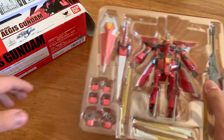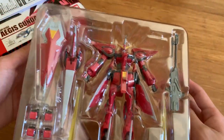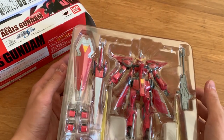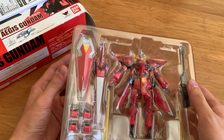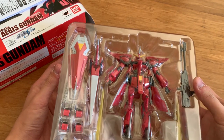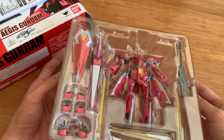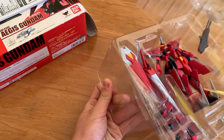Unfortunately on this Robot Damashii Aegis, it is non-transformable. Sorry to inform you of that, but if you really want to do the transformation just buy the MG or HG — they both can do the same thing. Unfortunately the Robot Damashii version doesn't provide transformation.